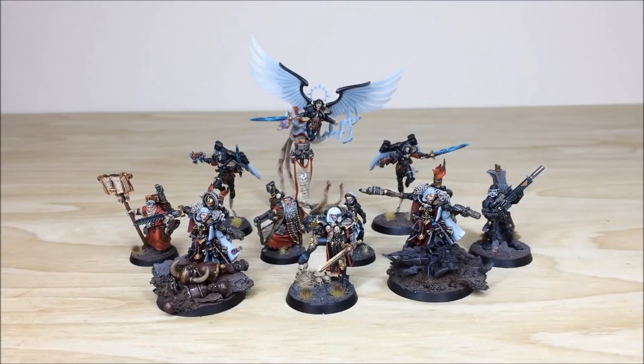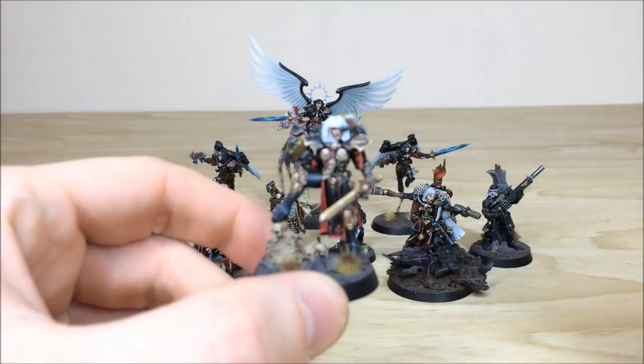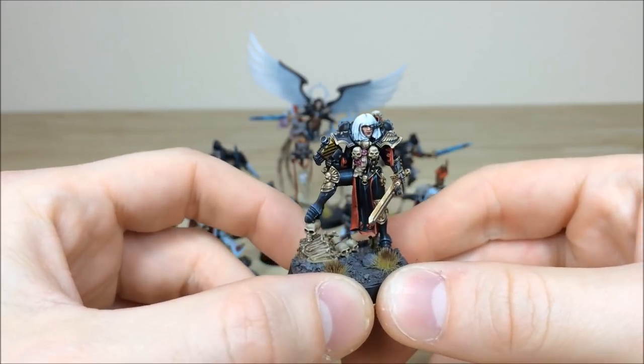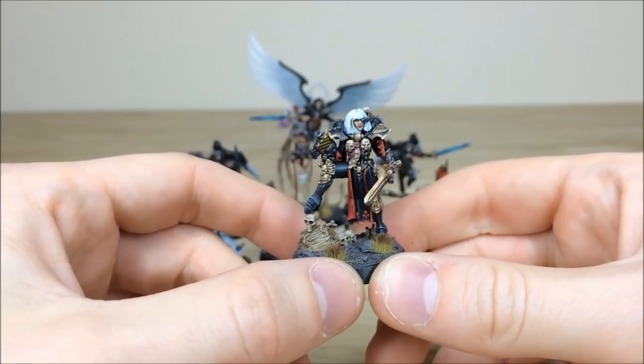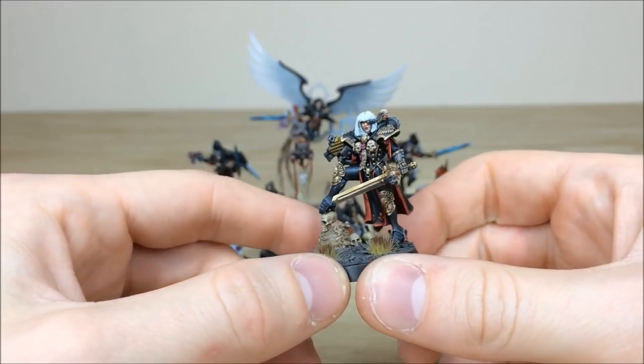What better place to start than looking at all the characters from this Sisters of Battle force. There are loads of iconic models from the classic Sisters of Battle range, from second edition right the way forward to the present — obviously Celestine and her Gemini at the back. To start off we're going to have a look at Canoness Viridian. You've got Viridian here in full glory, a very classic model from the old second edition Sisters of Battle codex, with artwork by John Blanche.